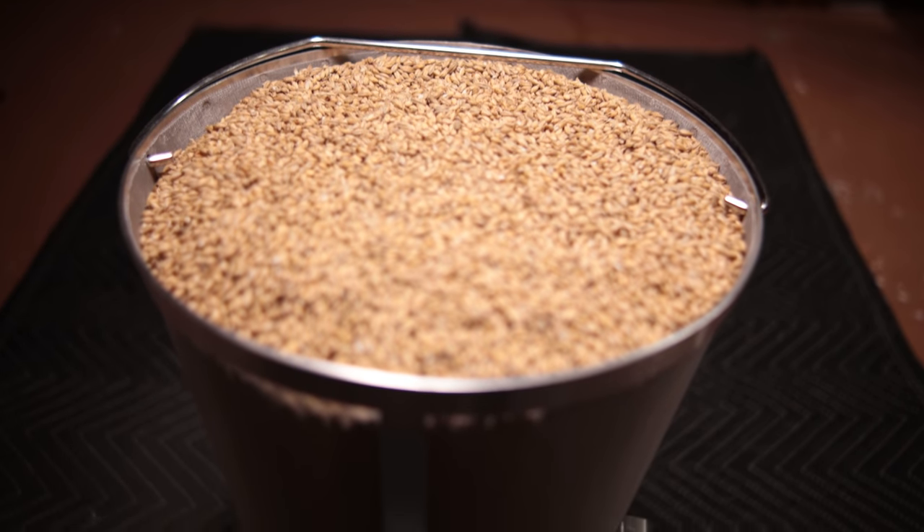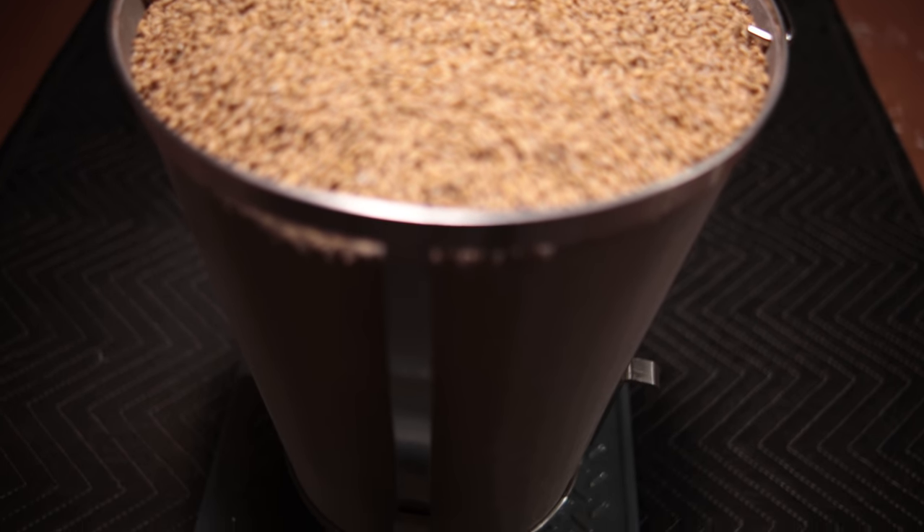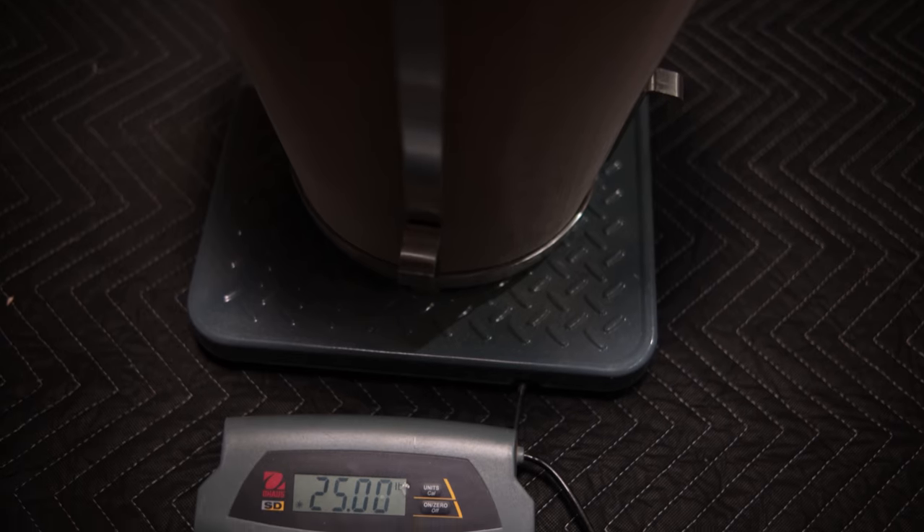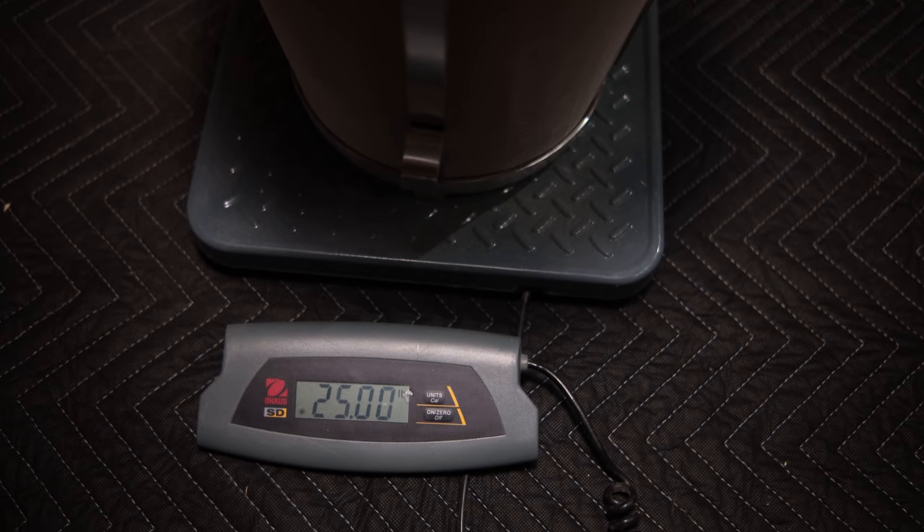One thing I wanted to test was how much grain the basket would hold. This was uncrushed grain — as you know, when you crush grain it expands a little bit — but I was actually able to fit 25 pounds of uncrushed grain into the basket. I'm figuring crushed grain will probably be somewhere between 17 and 20 pounds. I didn't think the basket would hold that much, but it did.